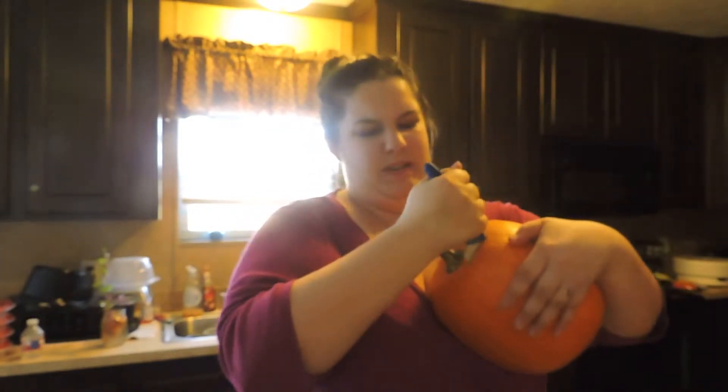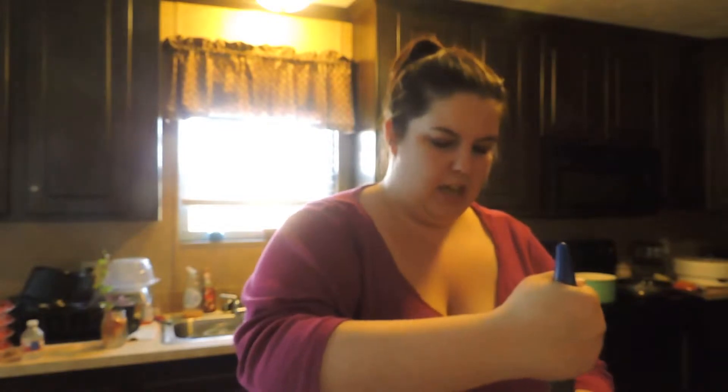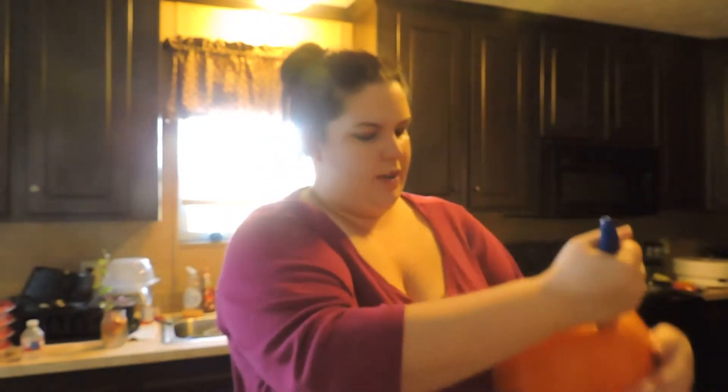I'm trying to get this pumpkin open, and I'm going to implore you guys to do as I say, not as I do, because I am basically butchering this pumpkin. Use a much sharper knife than this. Somebody Google it for me. This is a pain and I'm only halfway through.